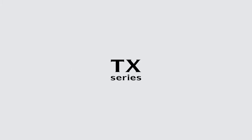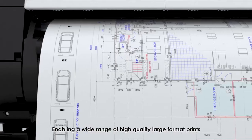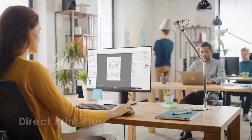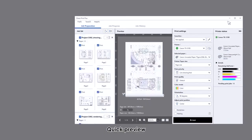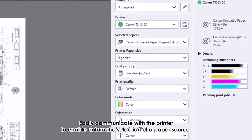imagePROGRAF TX Series. From posters to CAD drawings, enabling a wide range of high quality large format prints with enhanced productivity and efficiency. The 44-inch TX5410 and the 36-inch TX5310 — multi-purpose production models.